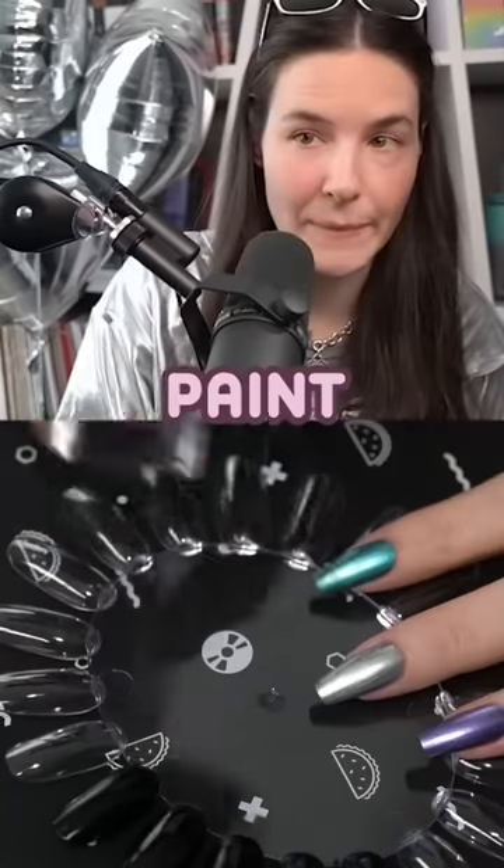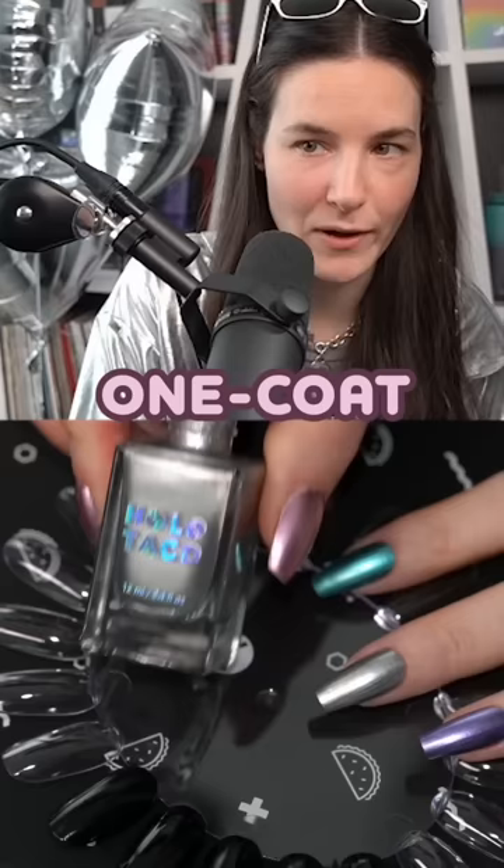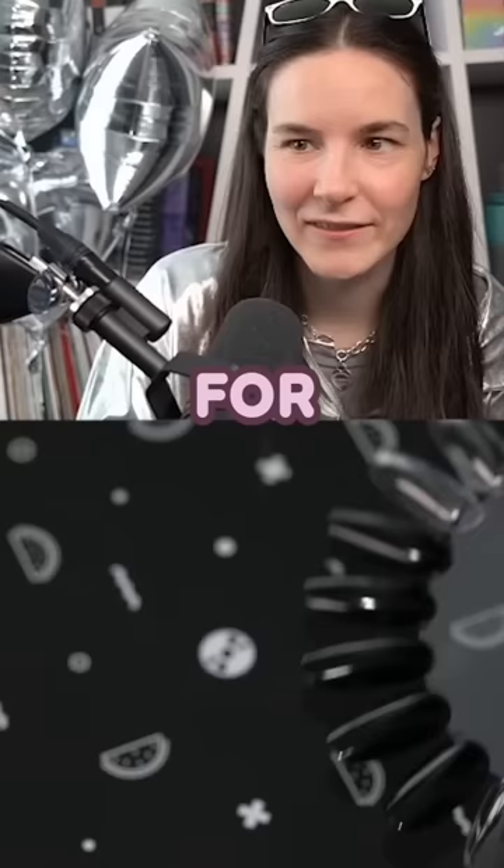Just for fun, I'm gonna paint over top of one coat black so you can see the coverage. This is not how you would paint your nails at home, but for demonstration purposes.